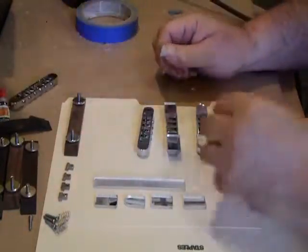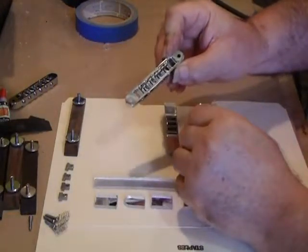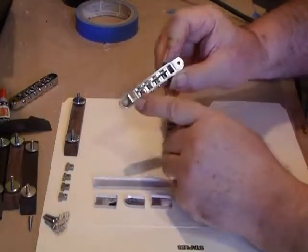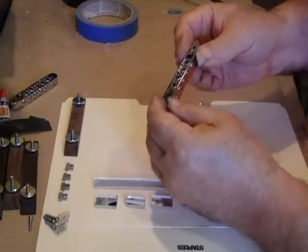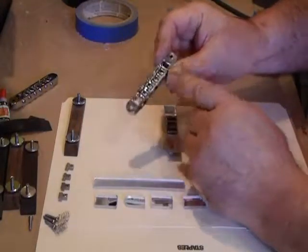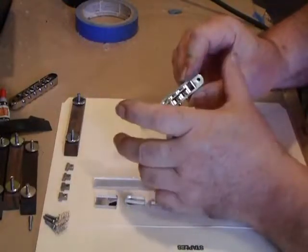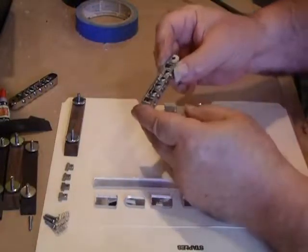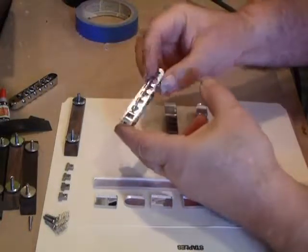What we do is take the six-string bridge and remove the two end saddles. We like to fill the end pockets with either an epoxy — in this case it has an open bottom, so we tape the bottom and tape the holes on the side so the epoxy doesn't run out — or you can use bondo. By filling these with epoxy or bondo, you get better sustain across the bridge so you don't lose out on that hollow spot.